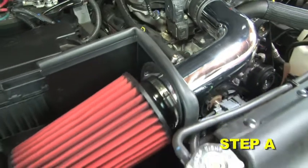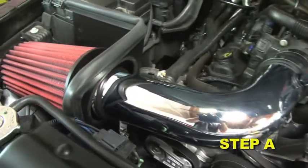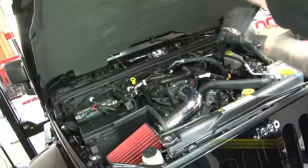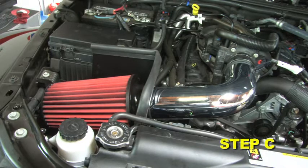Reassemble the vehicle. Position the inlet pipes for the best fitment, and be sure that the pipes or any other components do not contact any part of the vehicle. Tighten the rubber mount, all bolts, and hose clamps. Check for proper hood clearance and re-adjust pipes if necessary, then re-tighten.